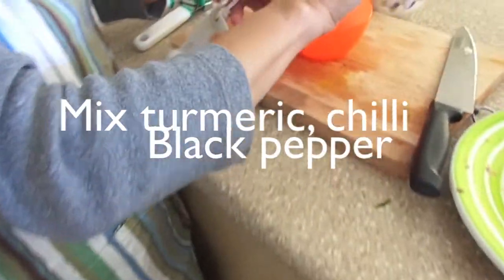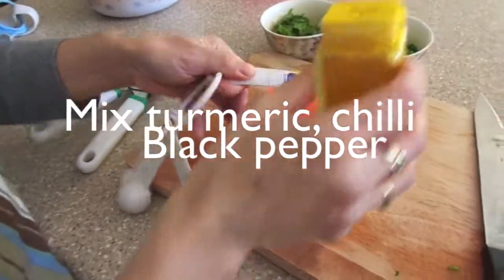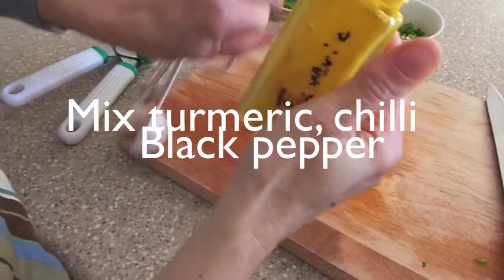Meanwhile, let's prepare the seasoning mix of 1 teaspoon of turmeric powder, 1 teaspoon of chili flakes, and a pinch of black pepper.